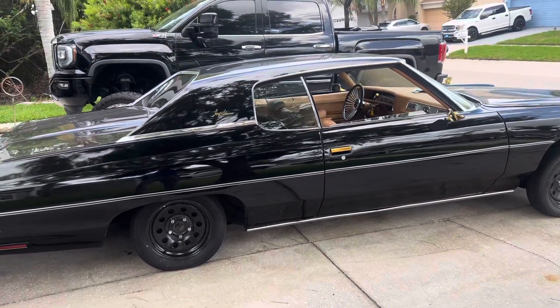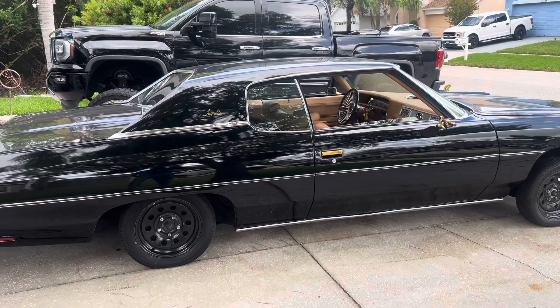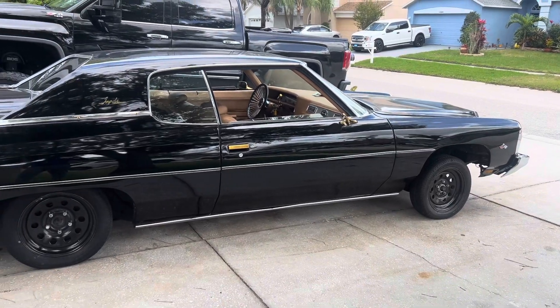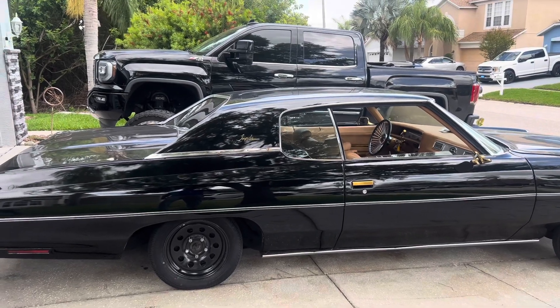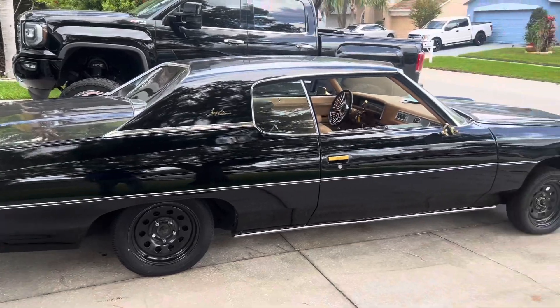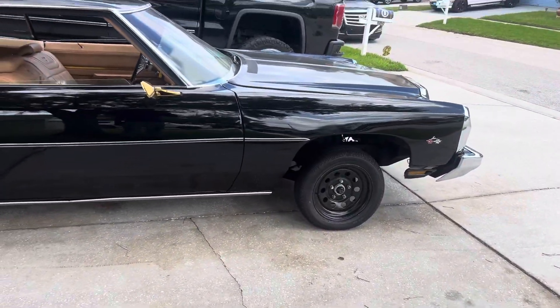Honestly, I'm kind of liking it raised up a little more. As I get older I realize I kind of want the classier look, so when I put my new wheels on I'm probably gonna keep it up a little bit — just a little squat but not major like before. People thought I had hydraulics on this car. That's called the squat, baby.